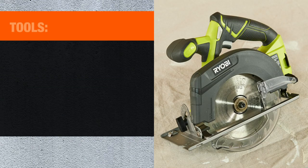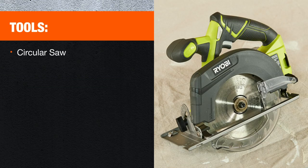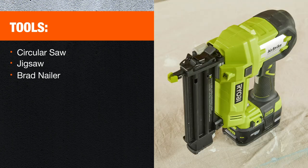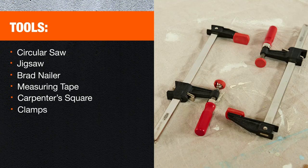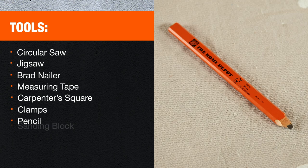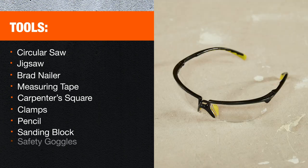For the tools, you're going to need a circular saw, jigsaw, brad nailer, measuring tape, carpenter square, clamps, pencil, sanding block, and of course safety goggles.